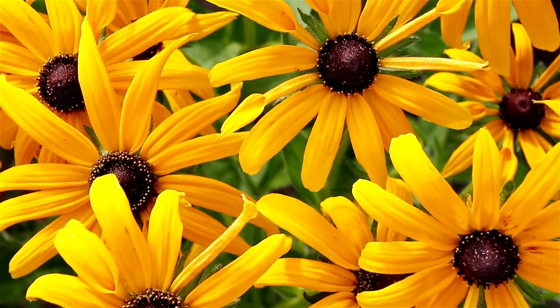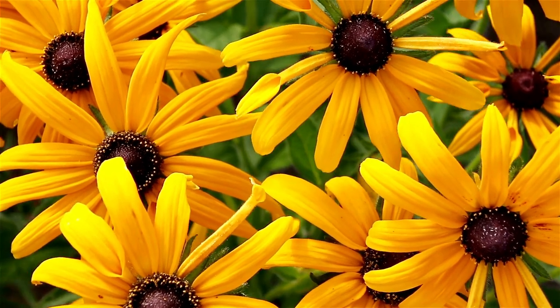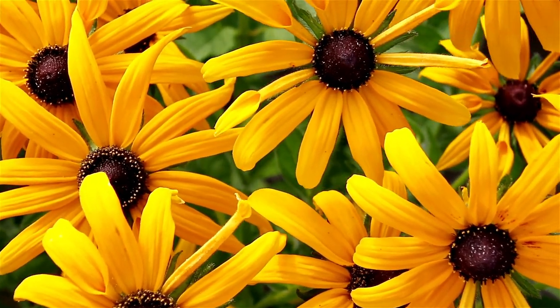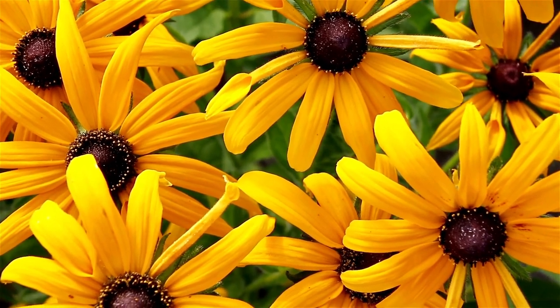Black-eyed Susans are common in fields when they are not mowed down. They are in the daisy family and very cheerful. Once established, they are very drought tolerant.